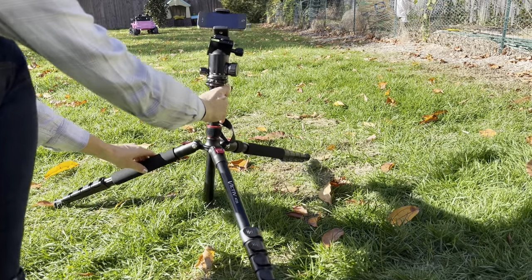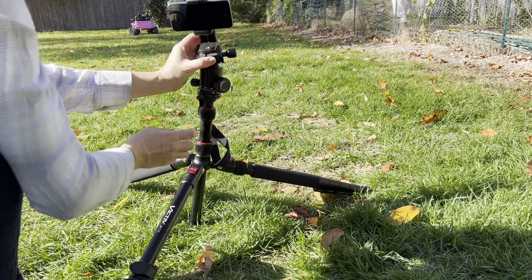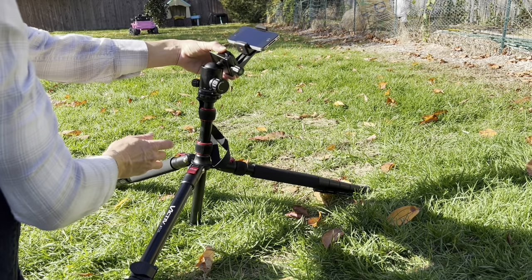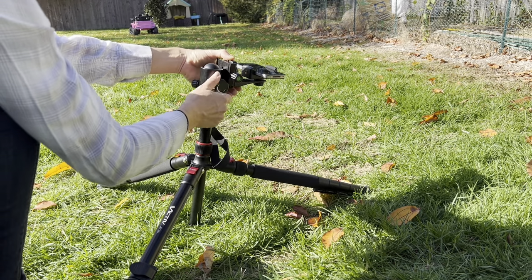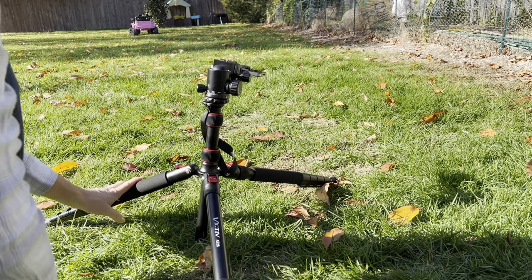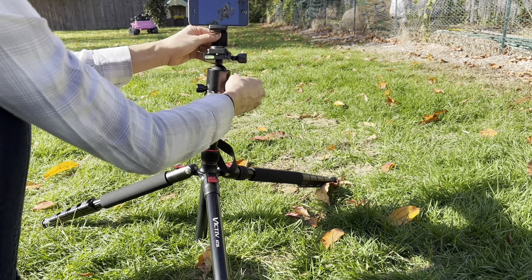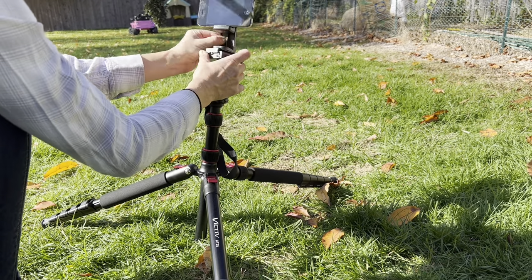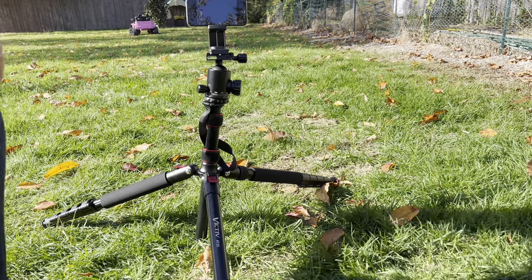I love the low angle shooting ability of this tripod as well. You can get the tripod super low to the ground and use that 360 ball adjuster to easily take pictures in any direction you'd like. This is the absolute lowest tripod I've ever seen, and I love the adjustability — phone holder, camera holder, binoculars, a camcorder — so many different things you can shoot in all different angles.